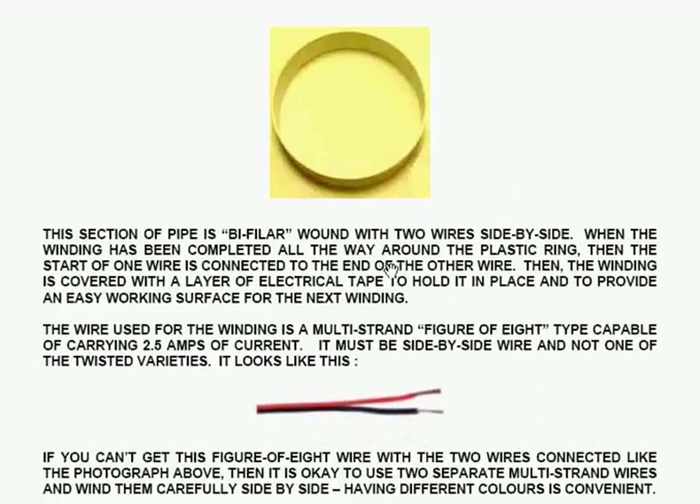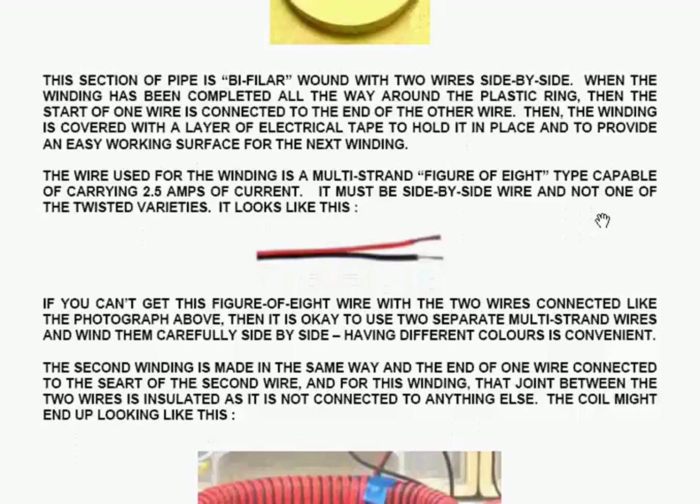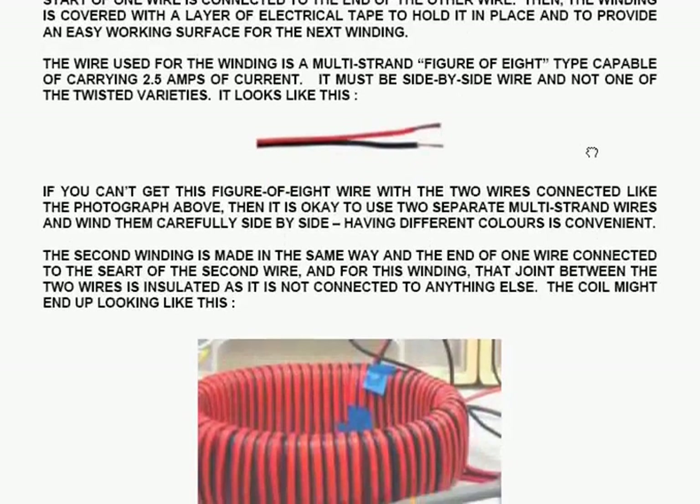This section of pipe is wound with two wires side by side. When the wiring has been completed all the way around the plastic ring, the start of one wire is connected to the end of the other wire. The wire used for the winding is multi-strand figure-of-eight type wire — called figure-of-eight because if you cut the wires and look at the ends, it looks like the number eight. The wire needs to be able to carry two and a half amps of current, and it must be side-by-side wire and not one of the twisted varieties.